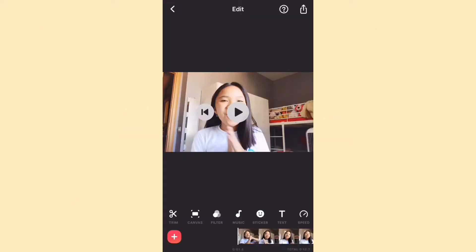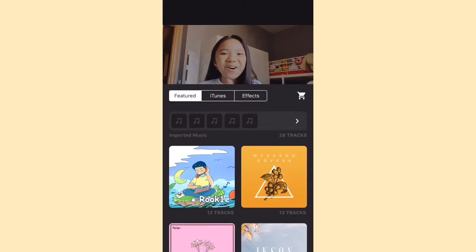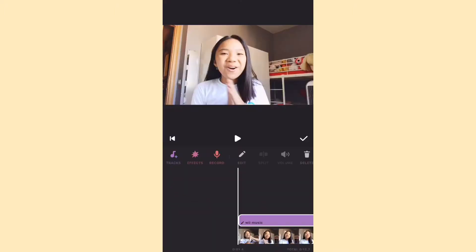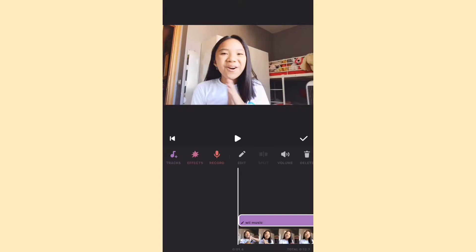The third thing that I do is I put on some music. My music is like Wii music. I do have the link in the description explaining how you can import music to InShot, if you don't want to use the music in the app itself. I will adjust the volume so that my voice still comes through.